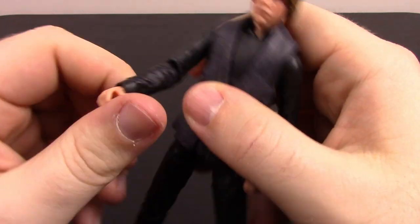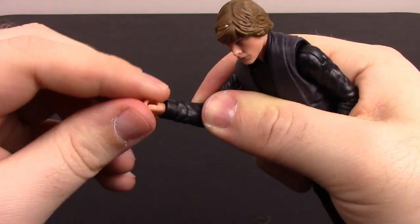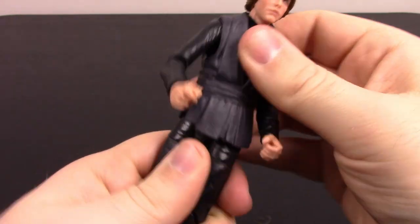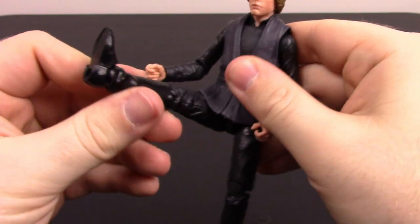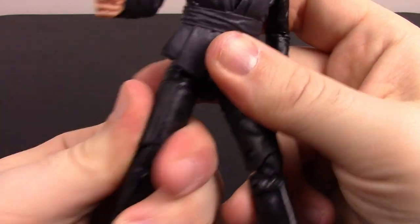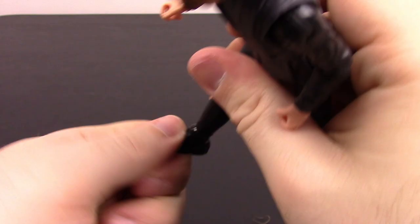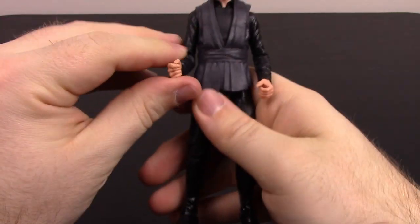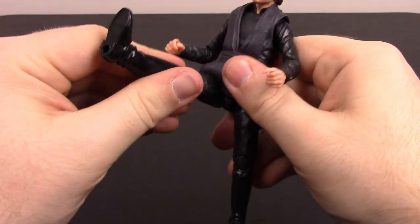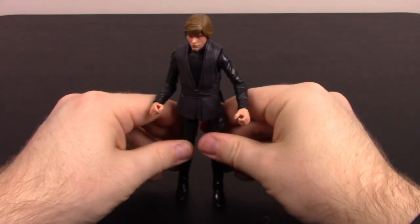Articulation is pretty much the same: arms come out above 90 degrees, rotate around, single elbow joint with rotation, wrists twist and flex. He has a crunch and twist in the chest area, though it's covered by the tunic. Legs come out 90 degrees, back and off to the side a little. Thigh twist, double knee joint, foot flexes and twists. Without all the extra layers, he moves a lot better. Seeing his leg raised up reminds me of when he does the kick — pretty cool.